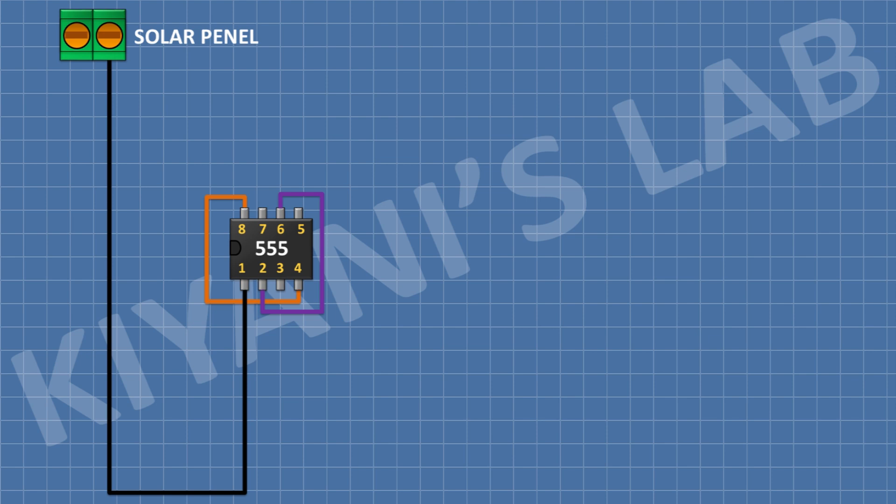First I'm gonna connect a 555 timer IC and connect its pin number 1 to ground, its pin number 8 to positive supply, and its pin number 2 to its pin number 6. After that I'm gonna connect a 2 pin terminal block and connect its 1 pin to positive supply and its other pin to ground. After that I'm gonna connect a 560 ohm 3 watt resistor and connect its 1 pin to positive supply.